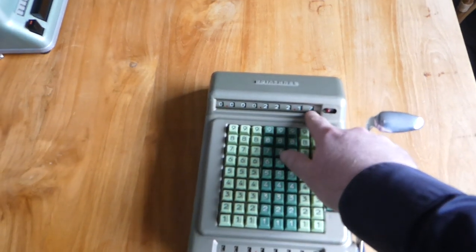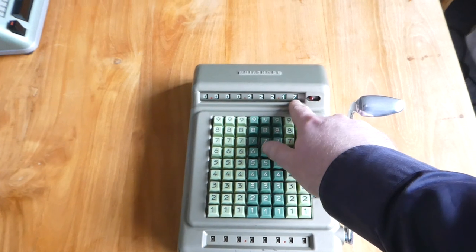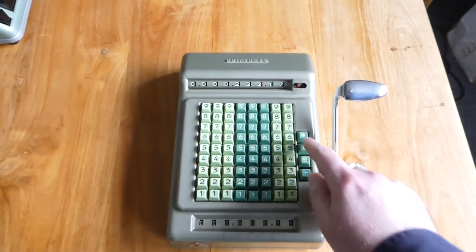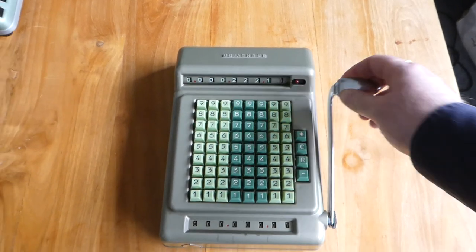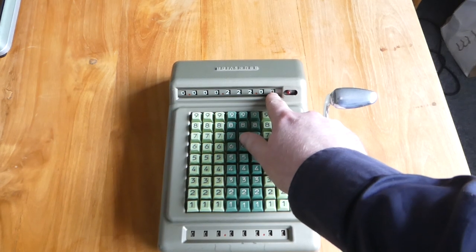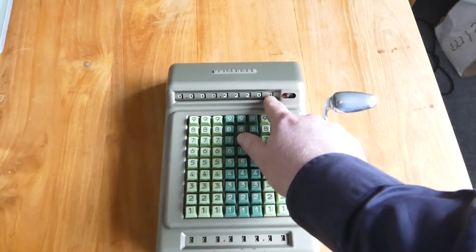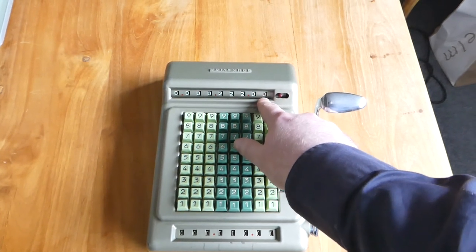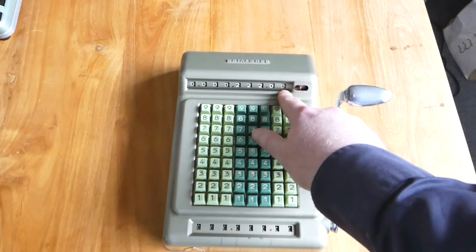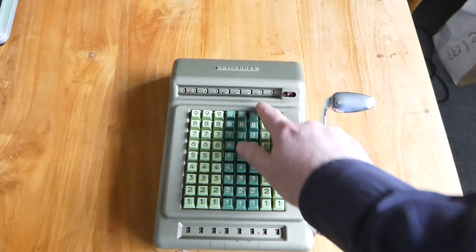There's a small issue though with this system: if the number ends in a zero you have to do something slightly special, because this final zero really stands for a 10. It has a red dot in the middle to show it's not a normal zero — it's really a 10. So the number shown here is now 22,210, not just 200.